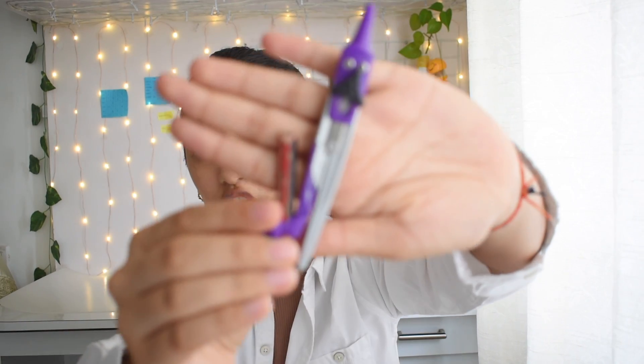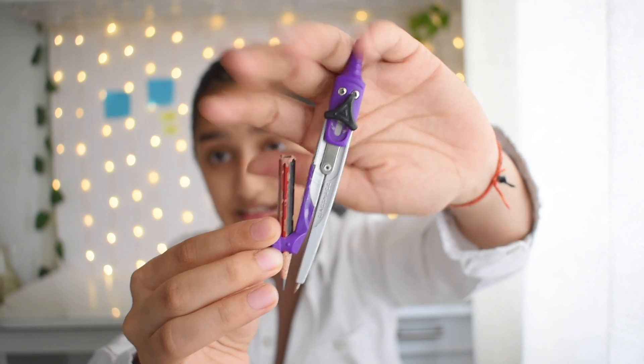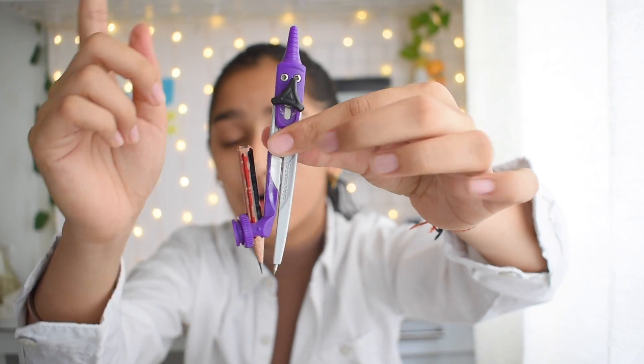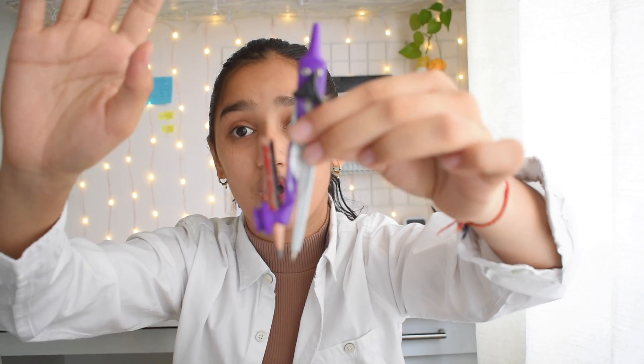Next is the compass, which is useful for math exams. You might wonder why I have a broken pencil on it — it's because short pencils are much easier to use on a compass for drawing circles. A long pencil makes it really difficult.